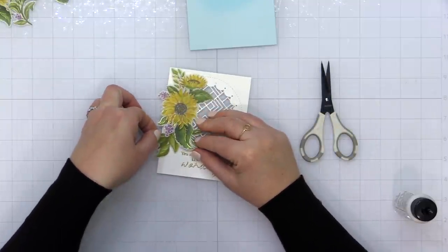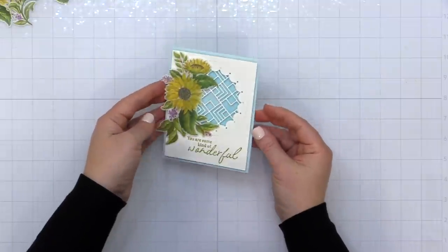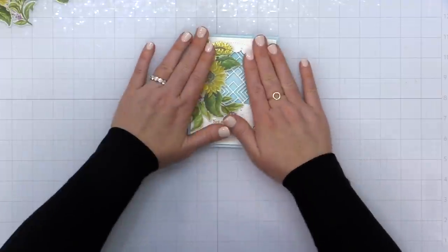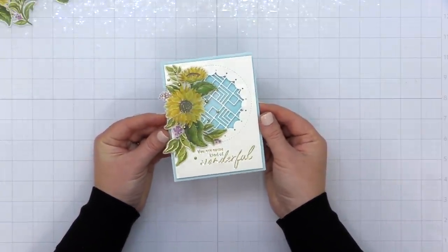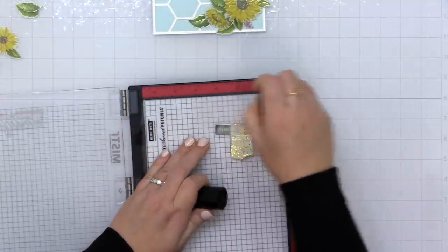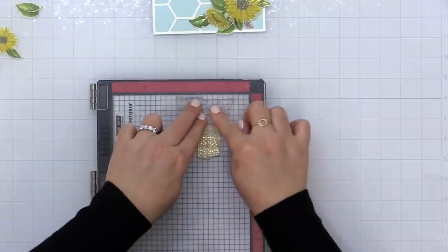I've taken that card front and added the geo tile die cut behind it in the window, added my Sunflower Washi on with some foam adhesive, and added the entire card front to the card base — a top-folding A2 size card base. I finished this card off with some Pinkfresh Studio metallic gold pearls. I think this is a really good option for those who want to foil stamped images, but keep in mind that some of the finer lines may not pick up the foil as well.